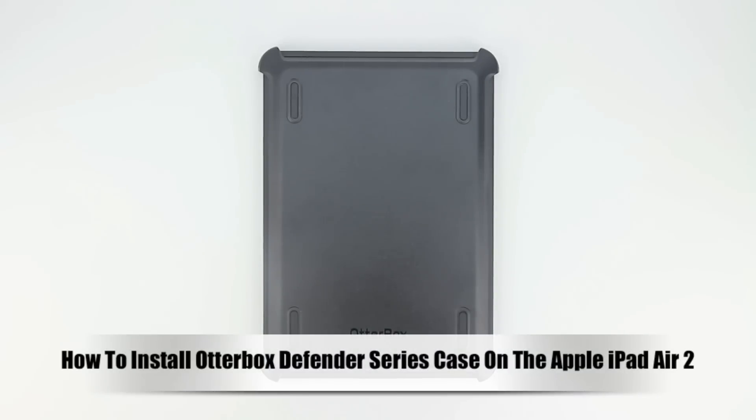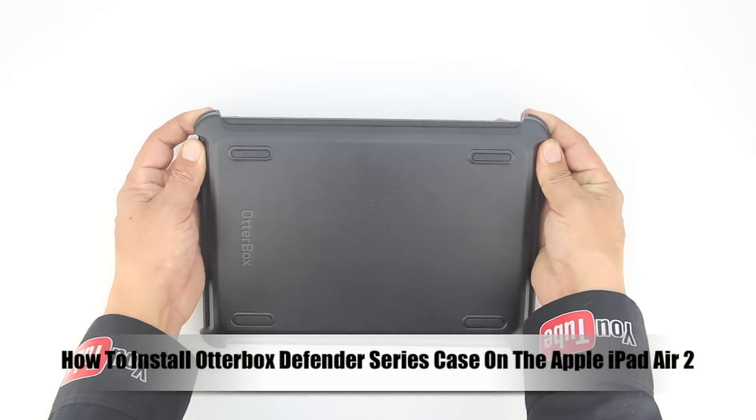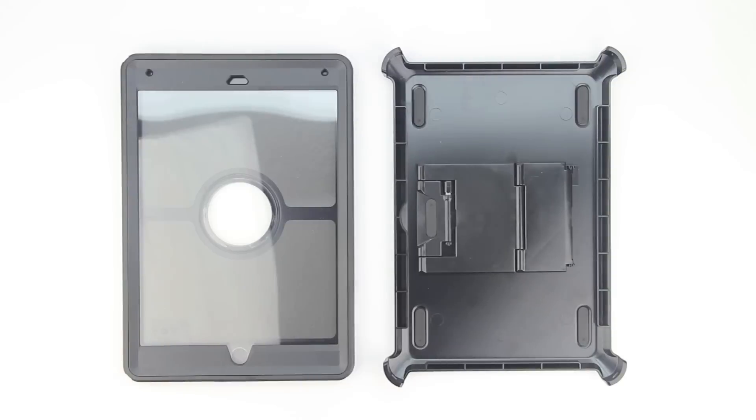What's up guys, Aaron here back with another video. In today's video I'm going to be showing you how to install the OtterBox Defender Series case on the Apple iPad Air 2. So let's not waste any time and get right into it.